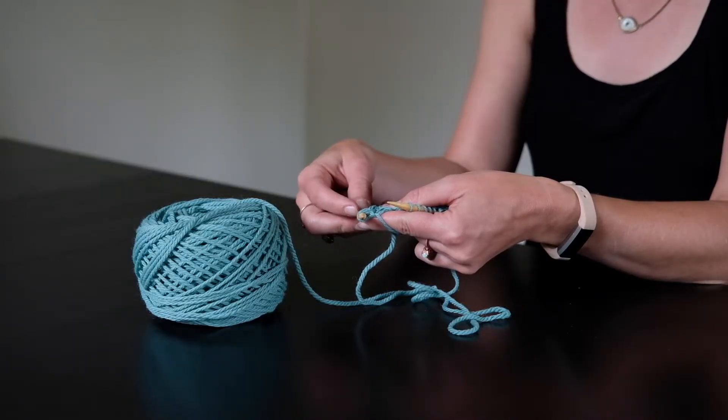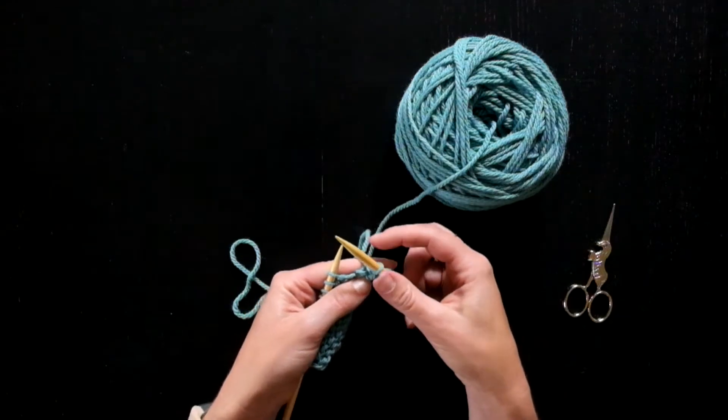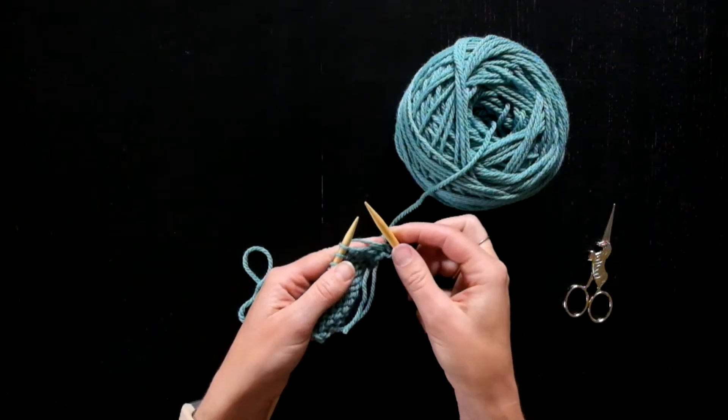The purls look totally normal — it's just that the yarn is held in the back the entire time that I'm working the stitch.